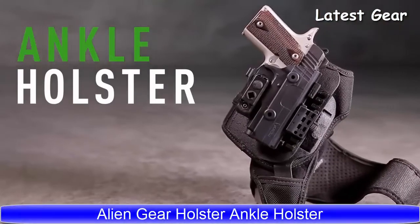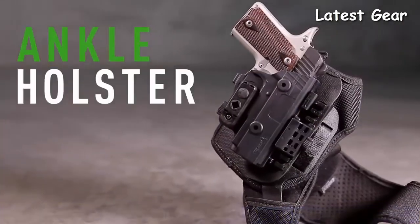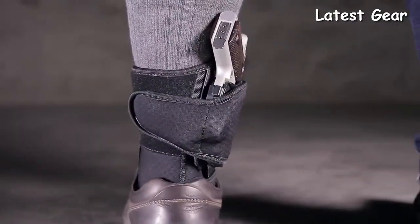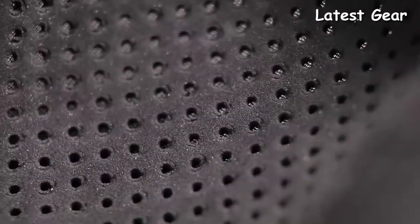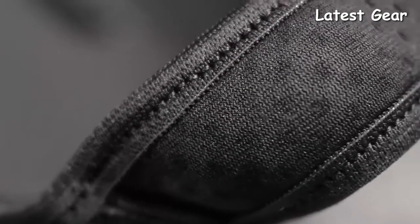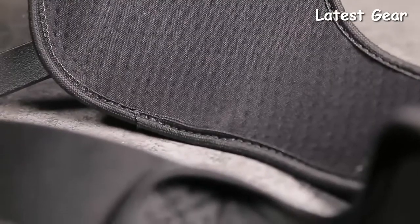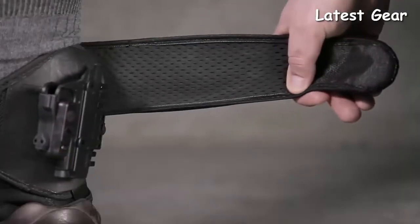Presenting the all-new ShapeShift Ankle Holster from Alien Gear Holsters. We focused on comfort above all else — moisture-wicking cool vent neoprene allows airflow to the carrier to ensure a consistent temperature. Edge binding ensures that there are no rough edges to rub against the ankle, and plenty of elastic is placed strategically in the design to provide a comfortable fit.